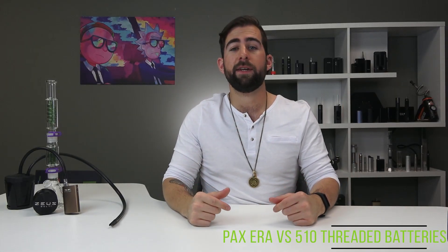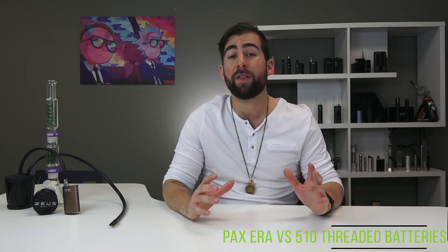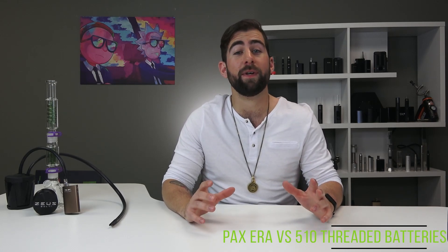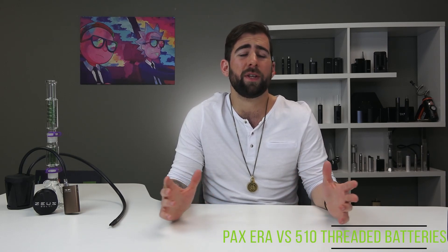How's it going YouTube, this is Alex coming at you for TVape TV in the studio with a very special video for you today — which is a Clone High reference, by the way. Today we have the PAX Era and Era Pro versus 510 threaded batteries. I'm super geared up for this one because next week we are going to be doing best oil pens of 2021.